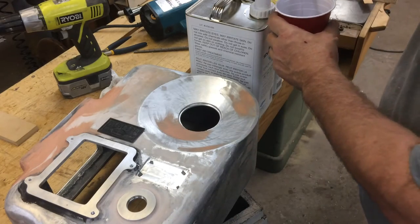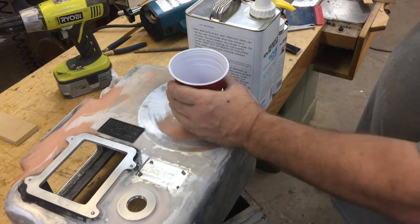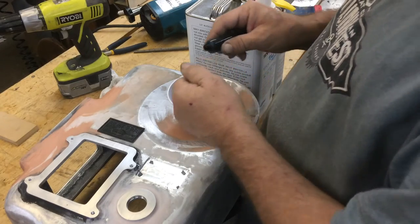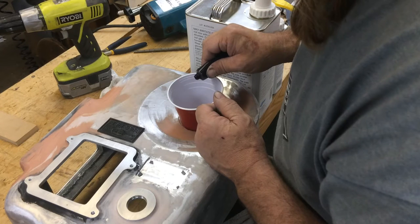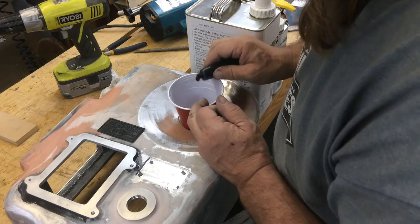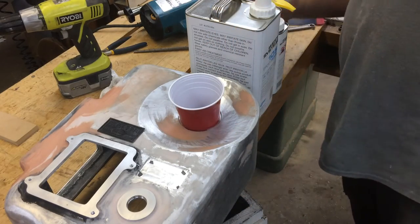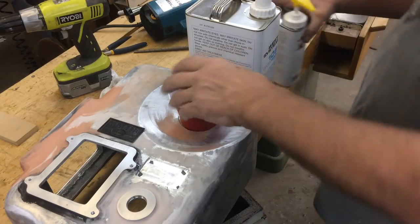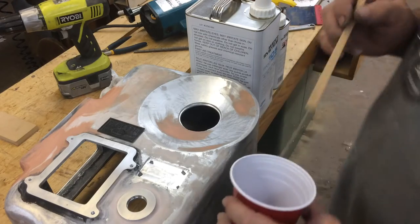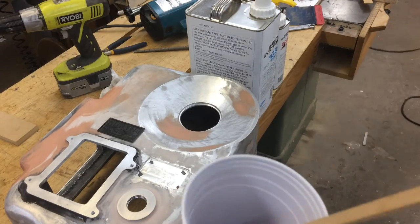I can probably get away with a single pump. I'll add a little black just so I can see the epoxy. That stuff's pretty dense — that ought to be jet black. And then we'll add the hardener here. This is a fairly long working time.